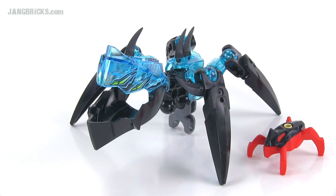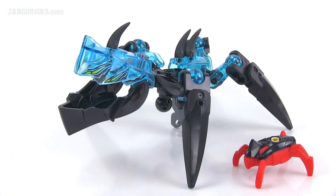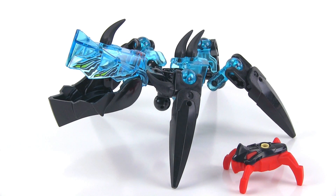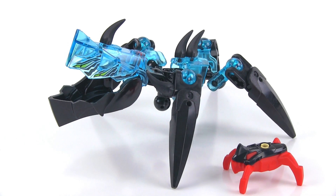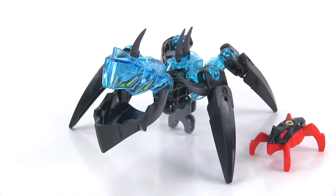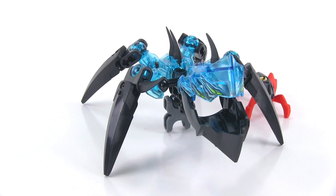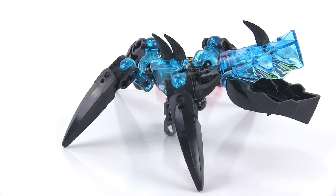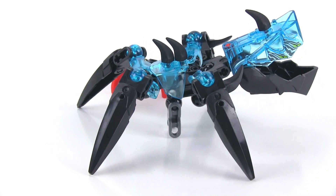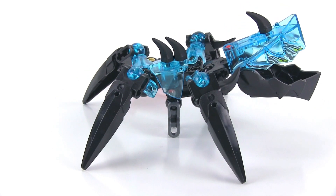Hey everybody, Jang here from jangbricks.com with a look at a LEGO Hero Factory promotional polybag set from Invasion From Below Wave 2. This has 28 pieces and I don't know the name of it. Truth be told, I don't have this set. I saw it announced on the front page of my favorite LEGO site Brickset.com yesterday and immediately went and built it out of parts that I already had, because they don't introduce any new pieces with this. It was shown there as a promotional set in Russia.